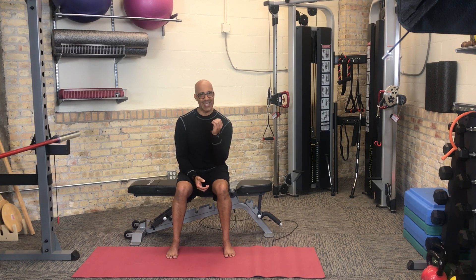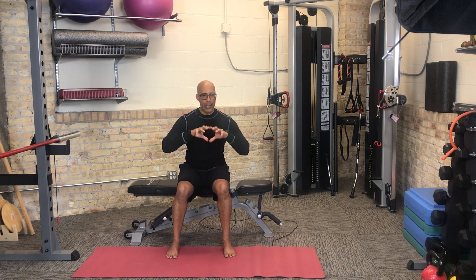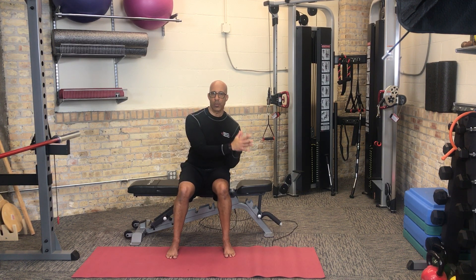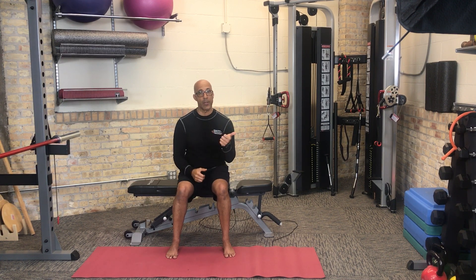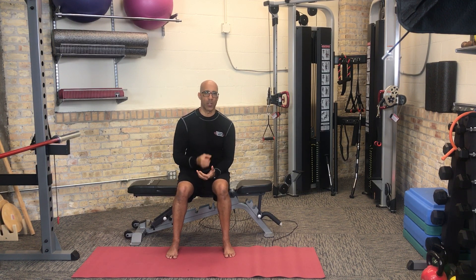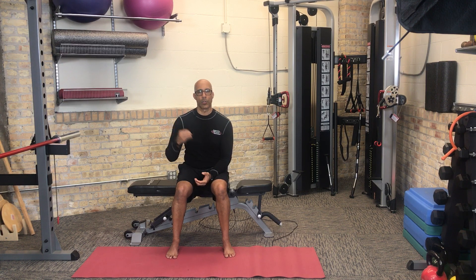Then we want to take these concepts and integrate them into the fundamental movement patterns. That's really where a lot of the success lays in your training program — how you take the ideas and concepts from corrective exercise and integrate the principles of alignment, breathing, and control into the fundamental movement patterns. In this video, we're going to focus on the foot. In the next video, we'll talk about the core, and in the third video, we'll talk about the shoulder and a pushing pattern.